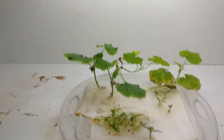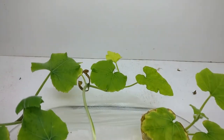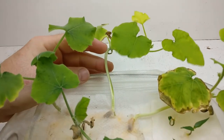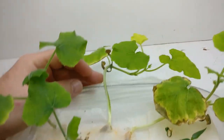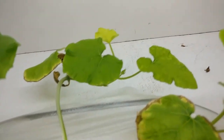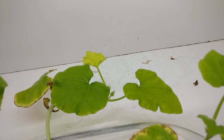Weird things are happening. No fertilizer still not dissolved. This vine was falling over this morning, and now the leaves are pointed at the sun lamp that I've got.